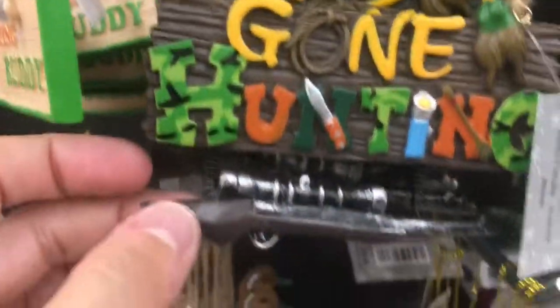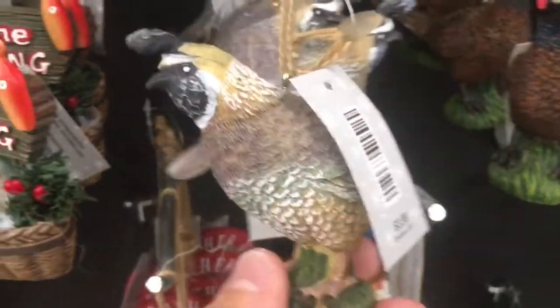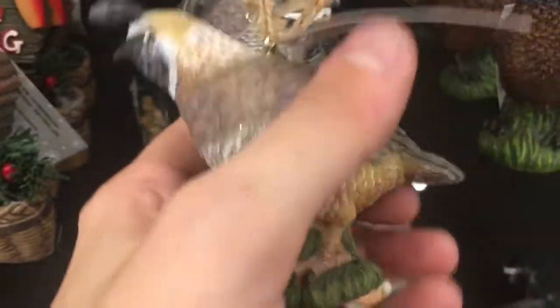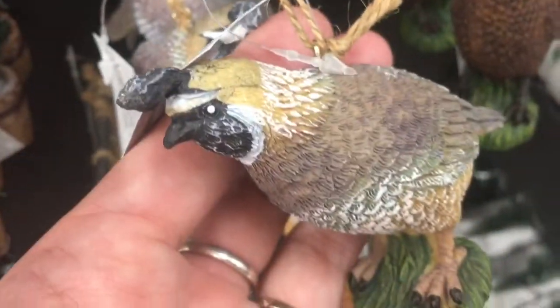Hunting buddy. Go on hunting. Oh, it's a duck — is that a mallard? Fishing weights. I don't know what this is — is that a grouse? It's just hunting and fishing. Anybody know what bird that is? Let me know down below.